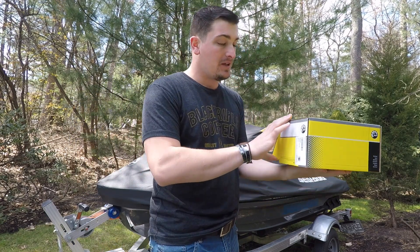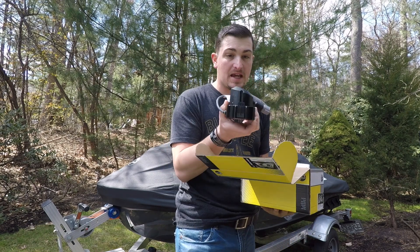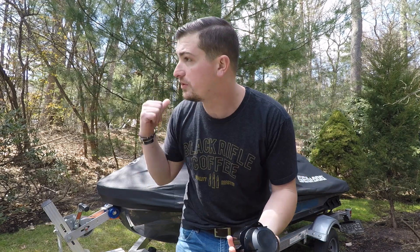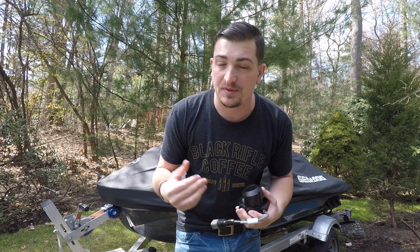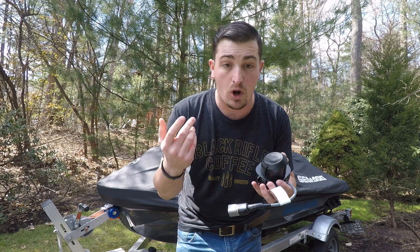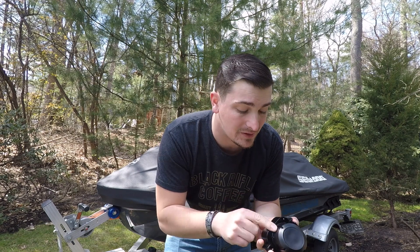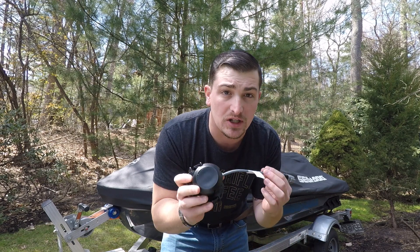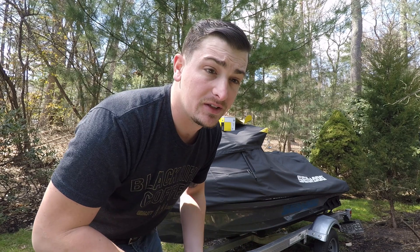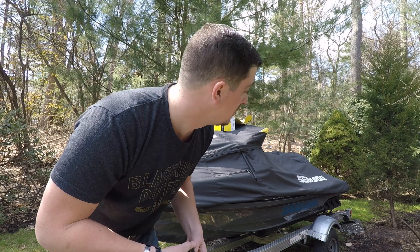All right guys, so we have the BRP Sea-Doo Factory Depth Finder. What this is going to do is tie right into our factory computer and our little LCD screen up there so we can see the depths we're working with. There's also a function to find water temperature — I don't know if this will give us that feature, but we're going to find out. This is the Sea-Doo BRP Genuine Part Depth Finder you can install on your jet ski. Like all BRP instructions, they're kind of weird, so this is going to be a fun one.